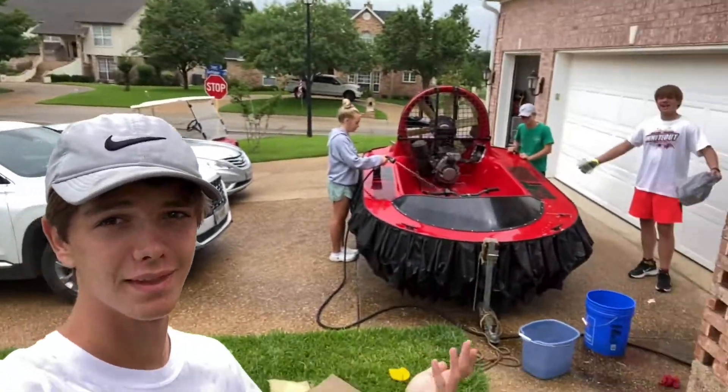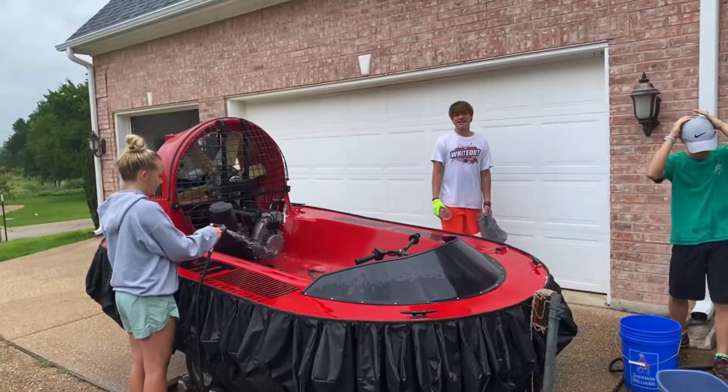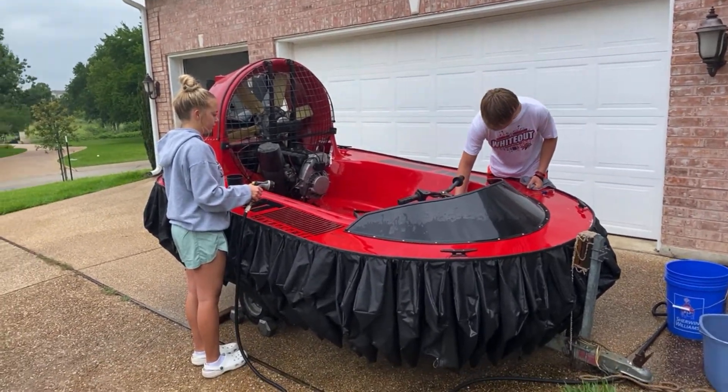All right, project reveal — hovercraft! We bought a hovercraft, boys. I bought this in a garage from this old lady; it was her son's but she dumped it off like years ago and it's just been sitting in a garage.